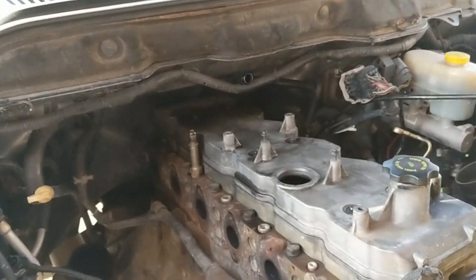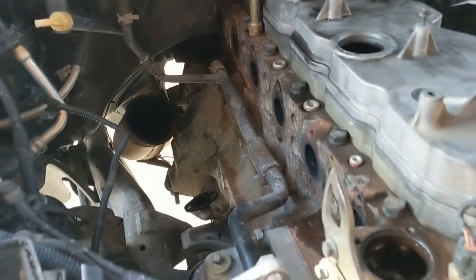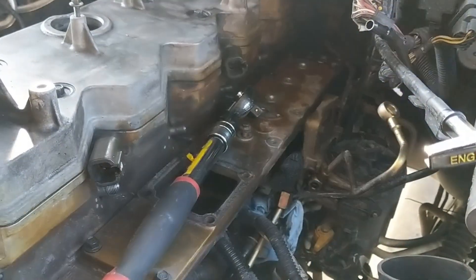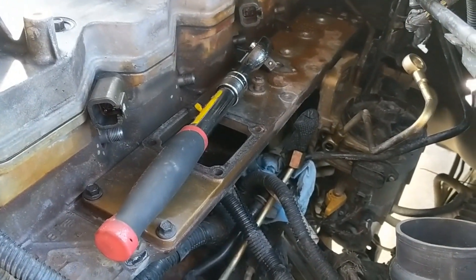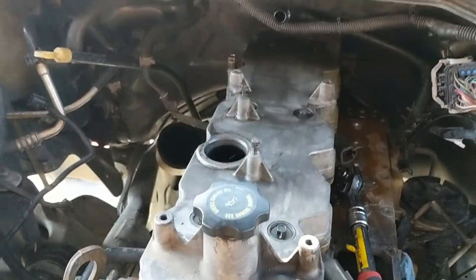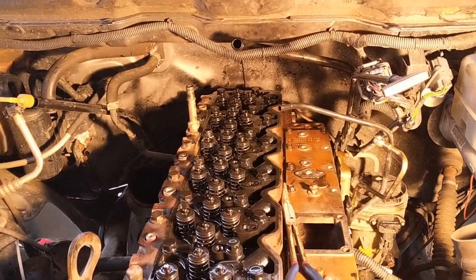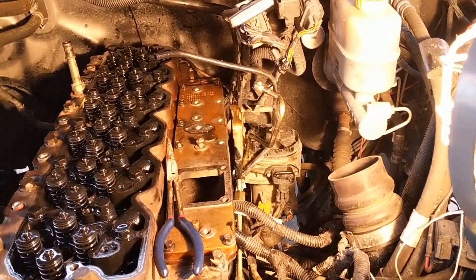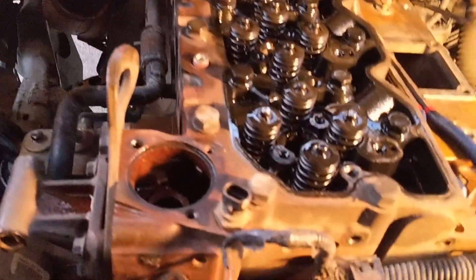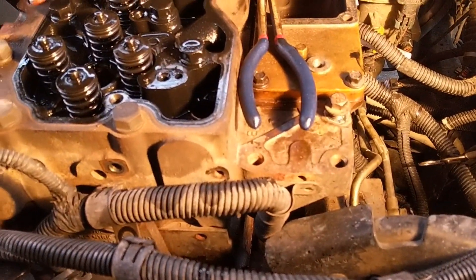A couple hours - closer to three - down the road here. I got the turbo and exhaust manifold off, got all the fuel lines off. I'm getting ready to pull the head. Still got to get the head bolts out, but I got the rocker box off, valve cover off, intake horn, fuel lines, turbo off, exhaust manifold, and basically everything on the front of the accessory drive that hooks up to the head - all the wiring and the alternator.